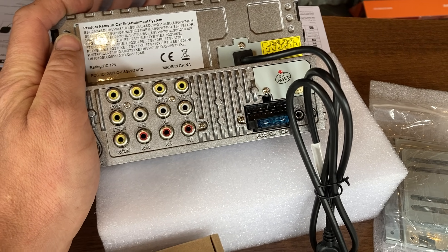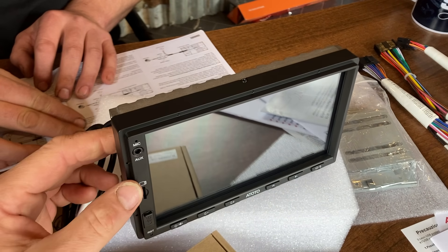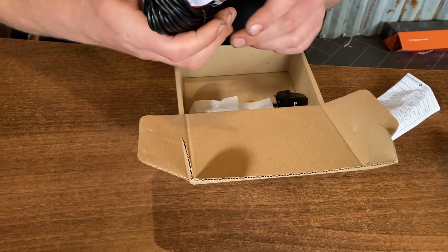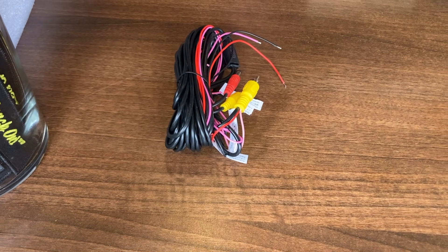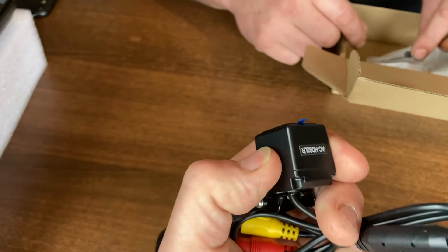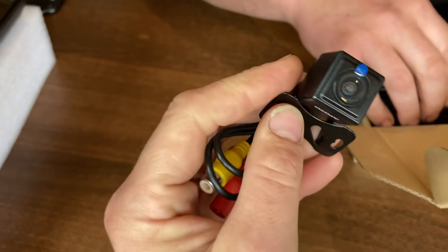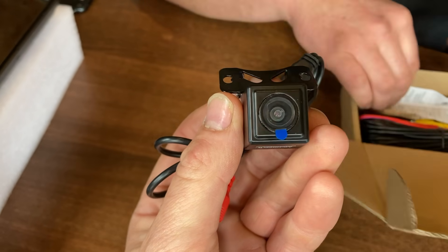It's basically plug-and-play and I'm quite impressed with the quality and how it feels. Next we'll look at the reverse camera. Since we're fitting it to a camper we need a long lead to run to the back of the vehicle. The camera housing feels like aluminium - nice little camera with a nice little bracket so we can tuck it under the vehicle.